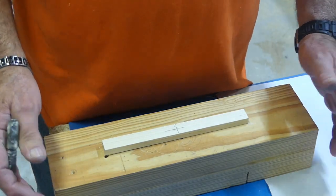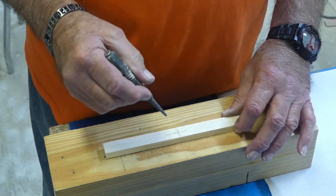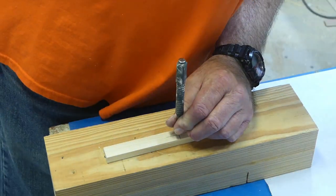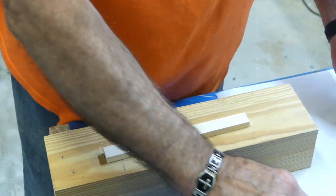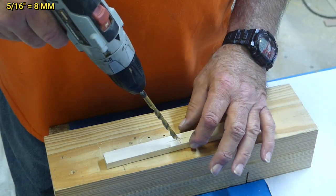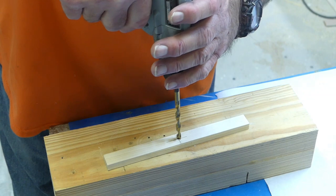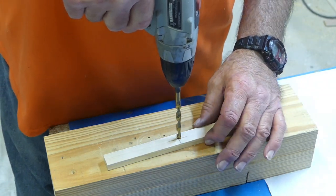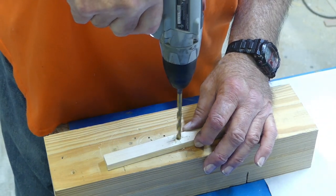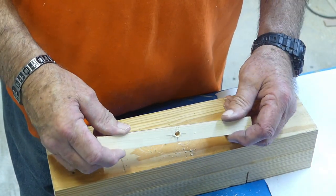Now let's do it freehand with just a hand drill. Find the center point and tap a punch right in the middle — that's important because it will keep your drill bit from walking. Using a hand drill with a 5/16 inch bit, the important thing is to keep your drill as vertical as possible. If the holes are slanted they won't thread up properly on the rod when we put it all together. And just think — all you have to do is do this 42 times.